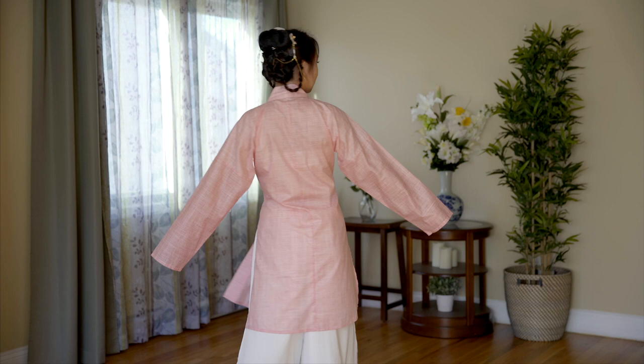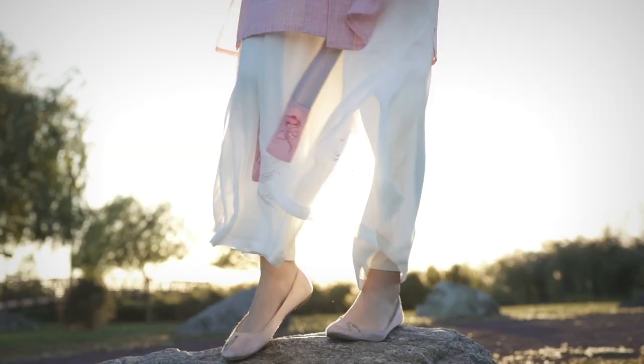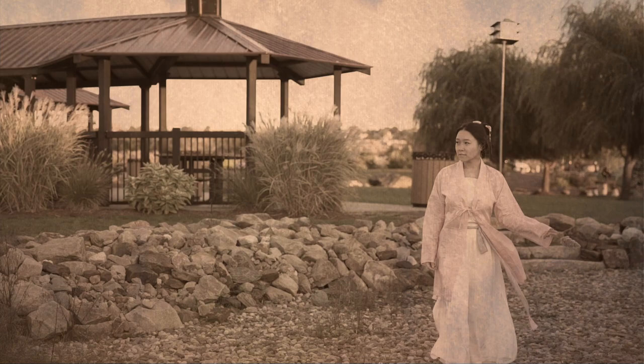Now the outfit is complete. The long Beizi with Songku is a popular combination during the Song Dynasty. Songku is so elegant and flowy, like palazzo pants. Fashion indeed goes through cycles, don't you think? Who would have thought after a thousand years, it's making a comeback today?